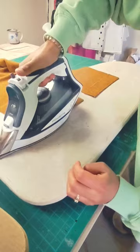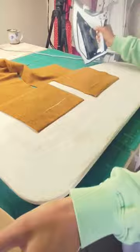Pre-press hems and use a clapper to set it. I don't have a clapper so I just use my thrifted wooden arm iron board. This will ensure a much cleaner crease.